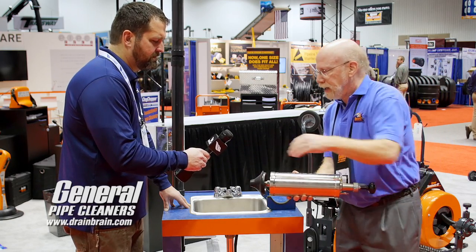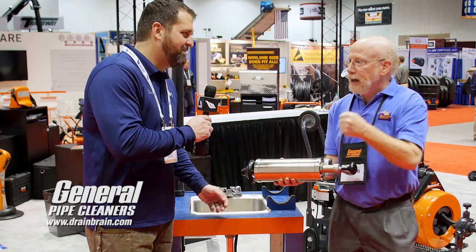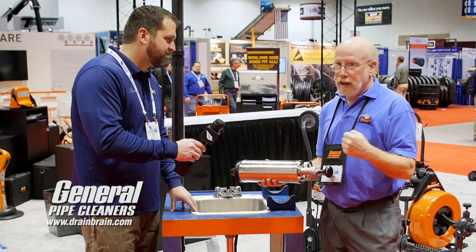Let me show you. I'm going to put your hand at the end here and get a nice pop. That kind of pop is what's going to hit the water and knock the stoppage out.